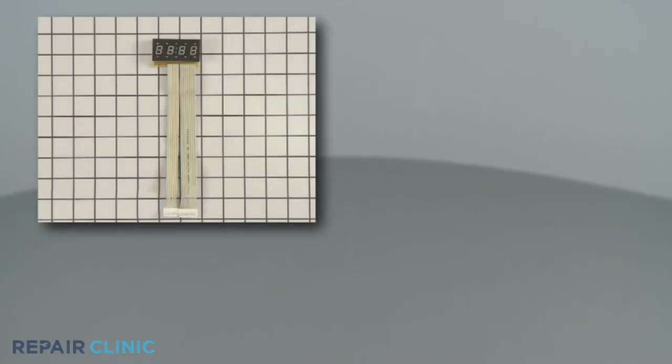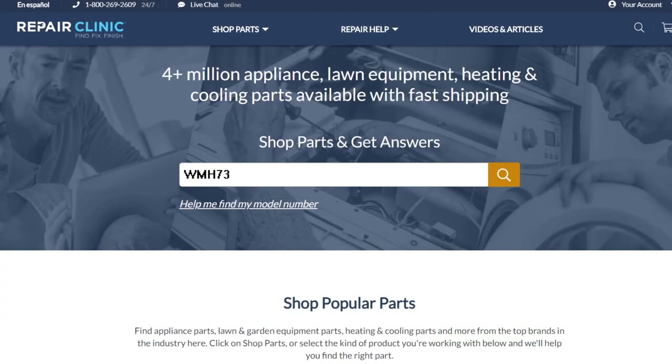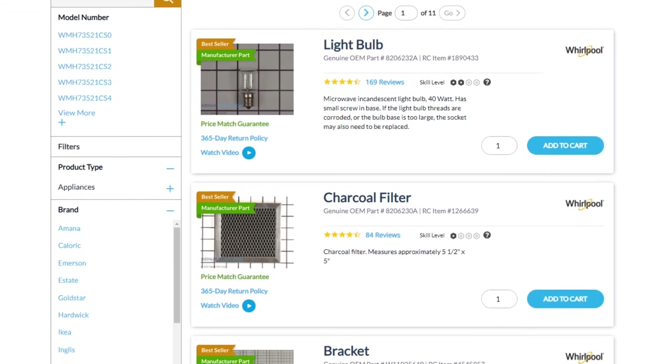Both display boards and main control boards are available on our website. Be sure to enter the full model number of your appliance to find the specific replacement part that will fix your microwave oven.